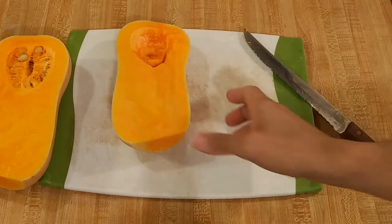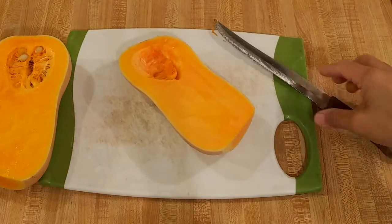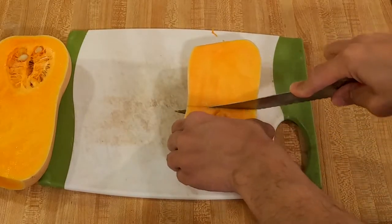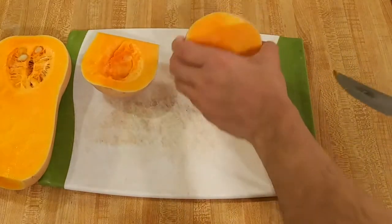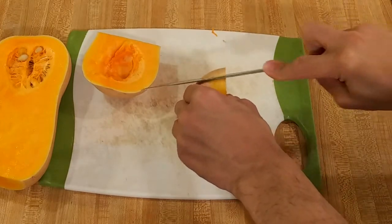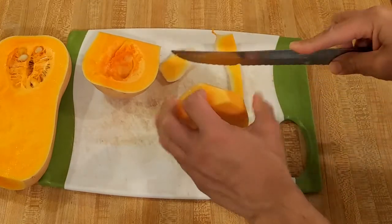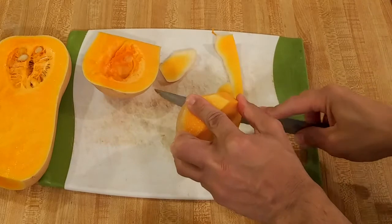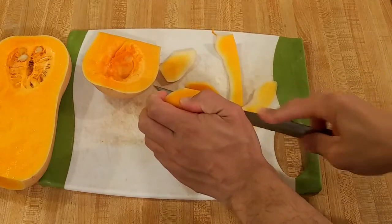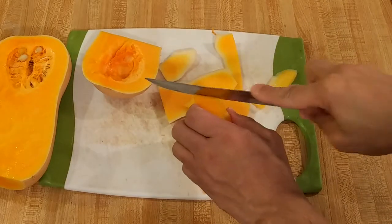Once your butternut squash is cut, take the tip of your knife or a spoon and dig out the seeds. To peel it, what I like to do is cut off the top part — it's above the bulbous bottom. Set it down as flat as you can, then just take your knife around the edge like that. It's not too hard to peel a butternut squash.